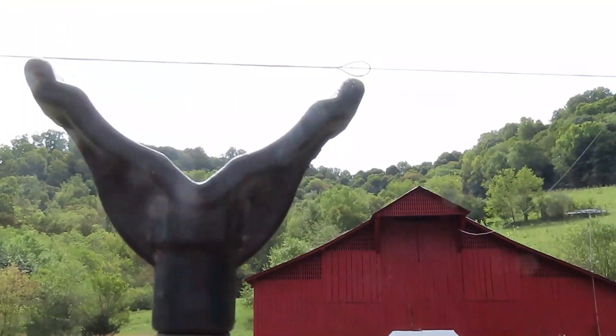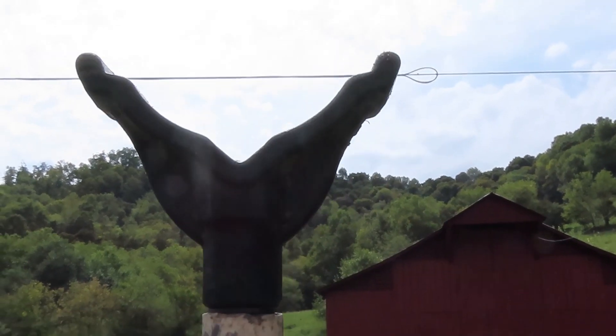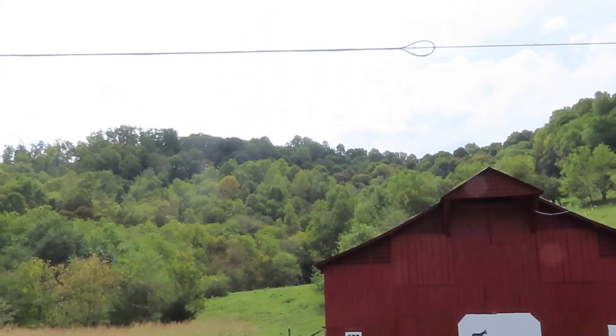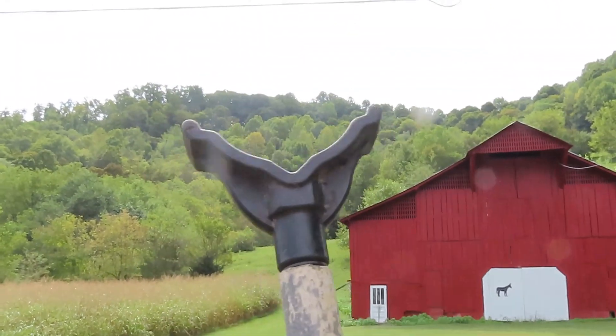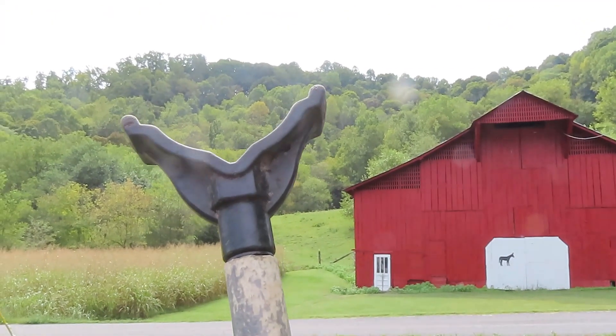But you see what I can do with that stick? Put that rifle barrel up through there. I can tilt that stick out. I can tilt it back for elevation.